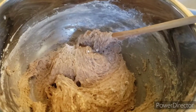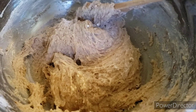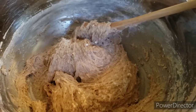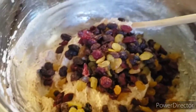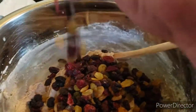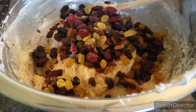So you're going to come up with something that looks like this after everything's pretty much incorporated. Now if it's not fully incorporated it's okay, because we're still going to be mixing it — because now is when you want to add your fruit. Get in there. So we're going to mix this all together.